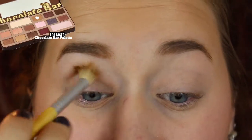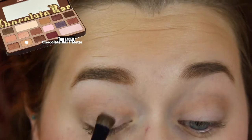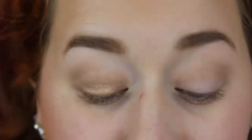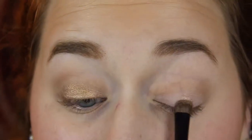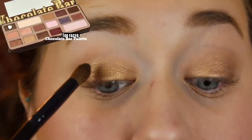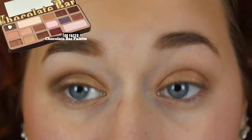For eyeshadow I'm going to be using the Too Faced Chocolate Bar Palette. I'm going to take a brown shade and apply this into my crease with a big fluffy brush — this is going to be my blender color. Then on my lid I'm going to take a gold color from the palette and apply that with a small shader brush. Then into my crease I'm going to take an olive-y gold color and apply that with a pointed crease brush.